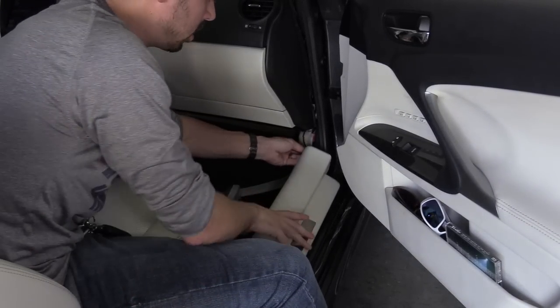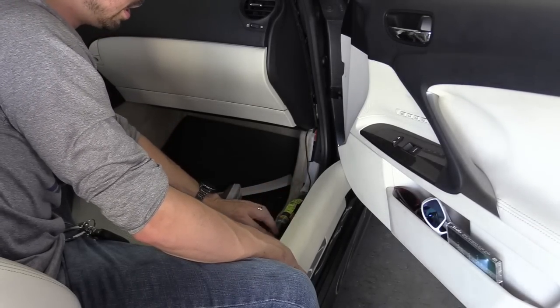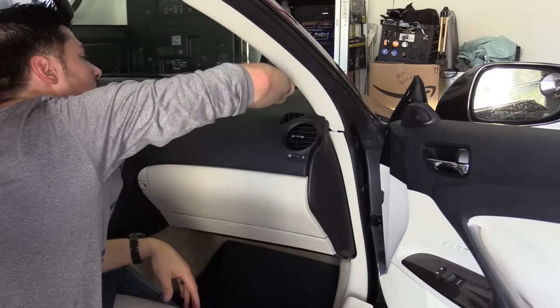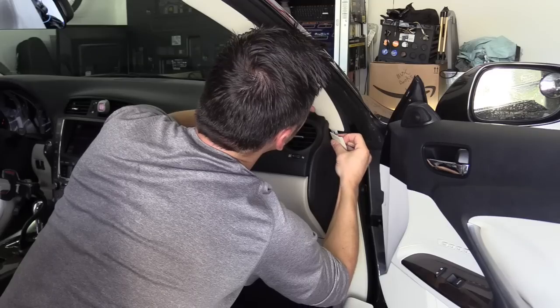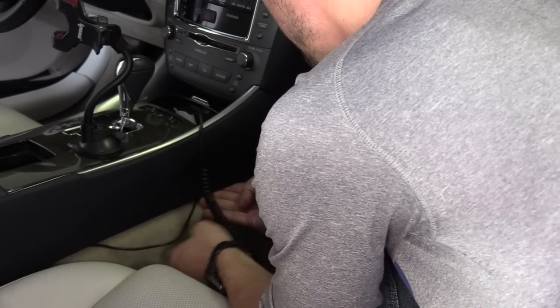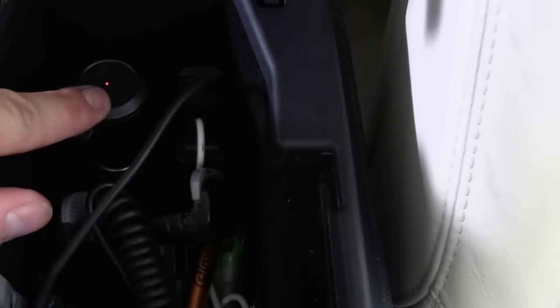The backup camera cable will run under this panel right here. Put it underneath the clips so they don't get in the way of snapping this back together. For the power, I'm just going to tuck it under here — very easy. It plugs right here in my center console. This LED lets you know that it's powered on, and when I turn off my car it turns off the unit.